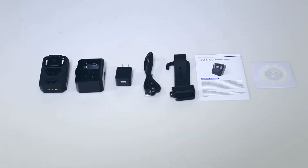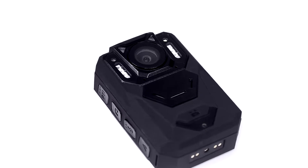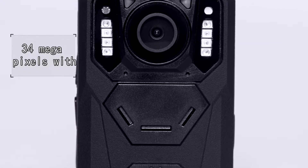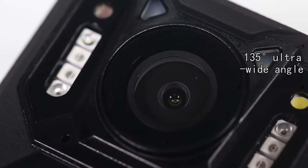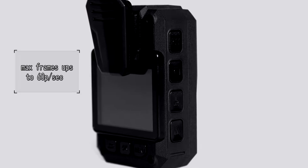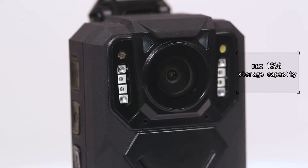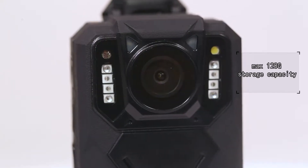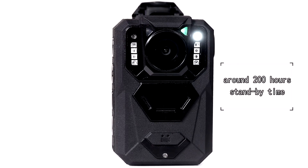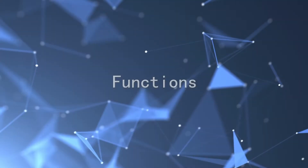The DSJ-X1 law enforcement body camera is compact, lightweight, and portable. It features 34 megapixels with a 135-degree ultra-wide angle, max 60 frames per second, and up to 128GB storage capacity. The battery supports nearly 14 hours of continuous recording and around 200 hours of standby time.